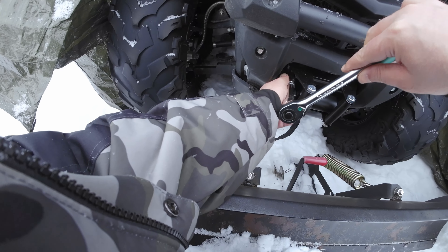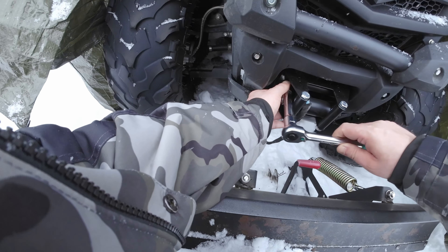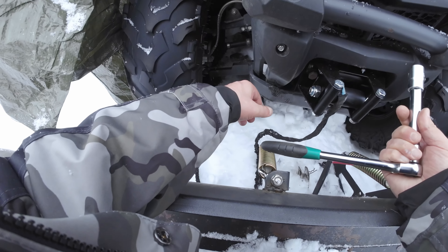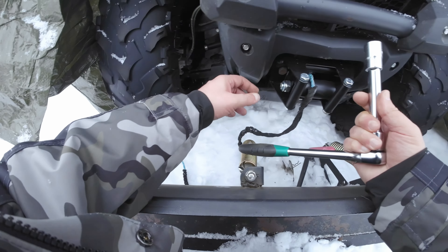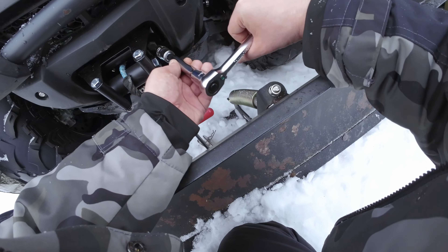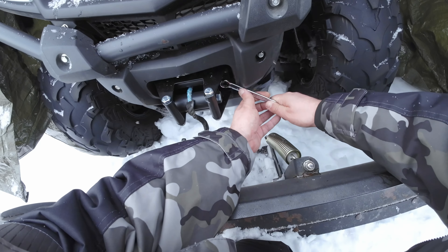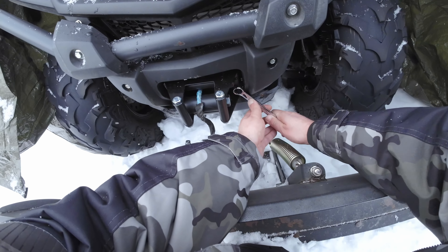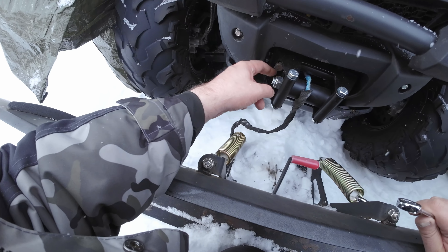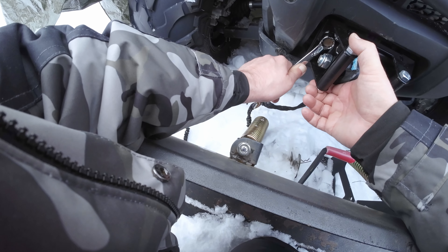Maybe it's working now. Yeah, finally. Now I need to... a big bolt here is actually in the way. I need to go and get some other tools. I could always take off the roller and make it so much easier. And you mechanics out there, you're probably laughing at me now.